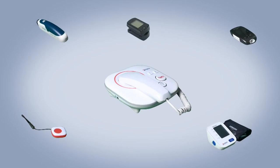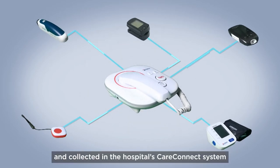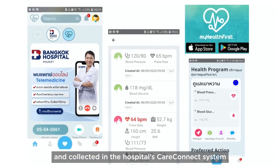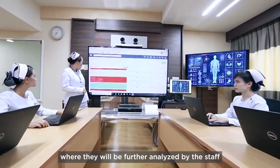Bluetooth measure completed. The readings are then transmitted to the base unit and collected in the hospital's CareConnect system, where they will be further analyzed by the staff.